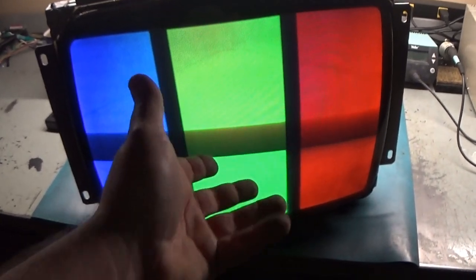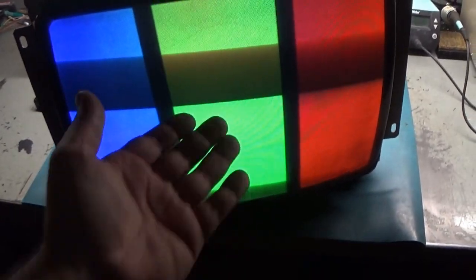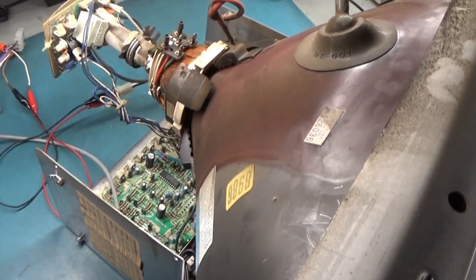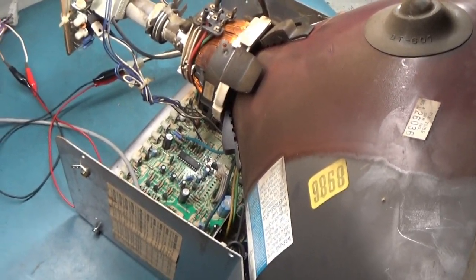It needs some degaussing because it was upside down in the machine. When I took it out and put it right side up, it throws off the magnetic field because it's been the other way for so many years. Looking at the blue screen there's some gaussing in this area. Next step is to get this off the tube and do the inspection, reflow, and rework, then hook it back up and call this a success hopefully.